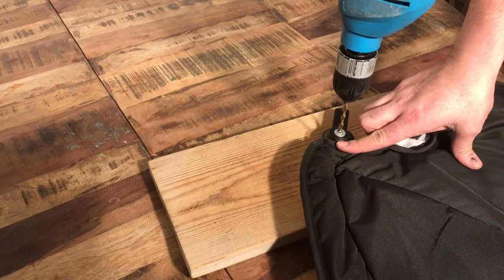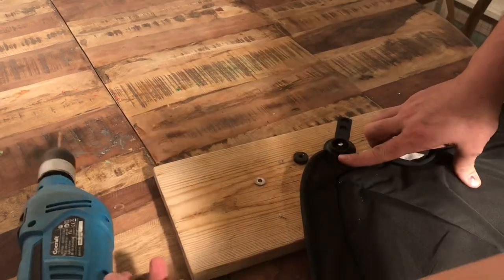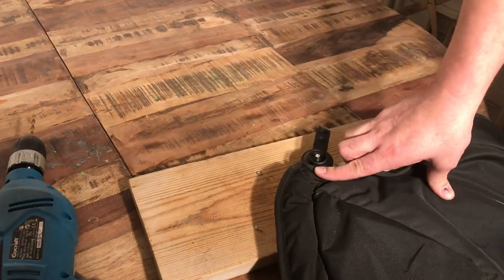You just want to press this down until it spins off. Don't lose any of the parts — you will need them later for reassembling.